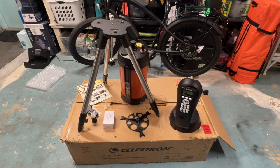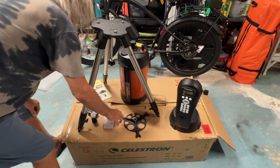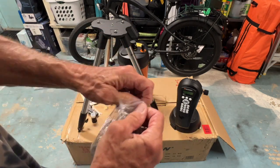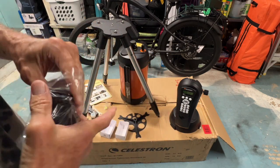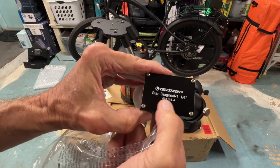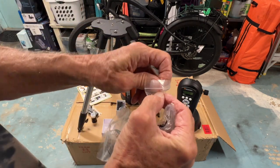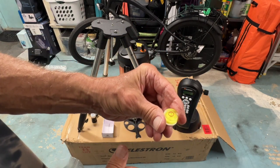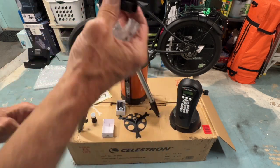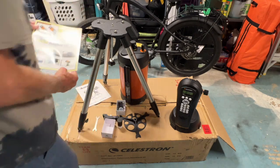So this is everything that came with it: you've got your tripod, your base, your telescope, and this connector piece. This one goes on the telescope — let's get it out of its pouch. This says 'Celestron star diagonal, one and a quarter inch.' We've got the leveling bubble to level your tripod, the finder scope to spot your star or constellation, and the eyepiece which goes into the telescope.